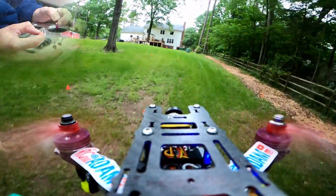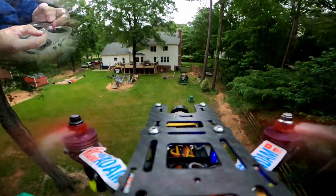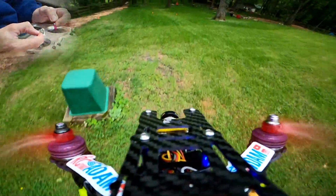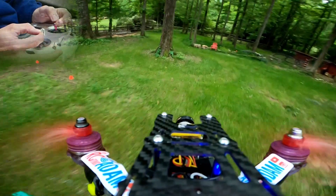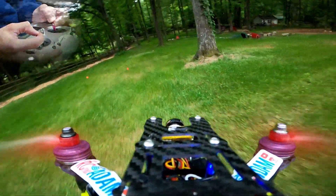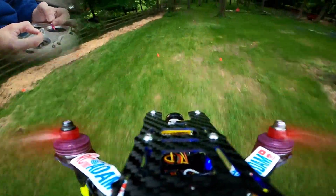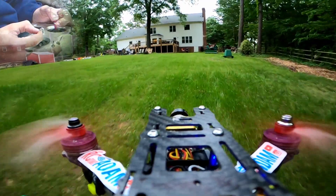Just getting a little warmed up. Let's try some falling and then catching myself — okay, that was quite a bit. Let's try some hairpin turns around this tree. I'm not sure how much these ESCs can handle so I don't want to burn them out. They seem like they're doing pretty good. Let's switch over to the other props.